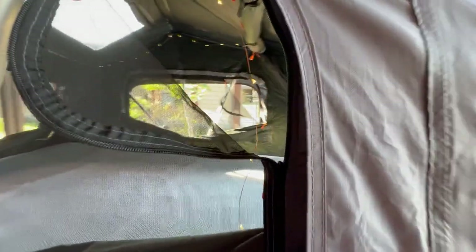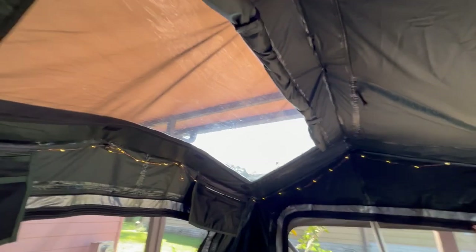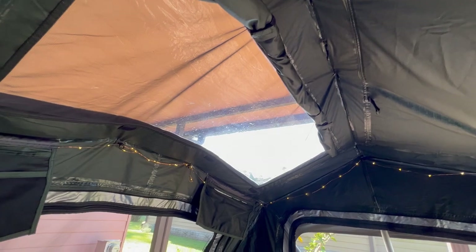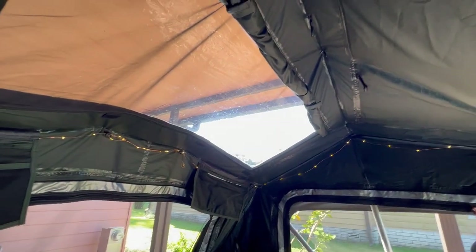Looking around from the outside. This side, the cover is rolled back to see the skylight — the stargazing window. And this side, the cover is just put in place. There is a screen over that to maintain your bug defense.